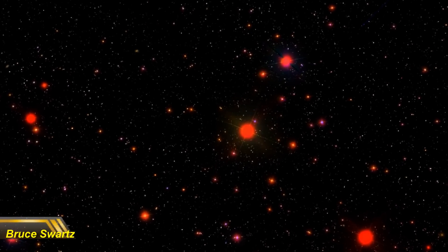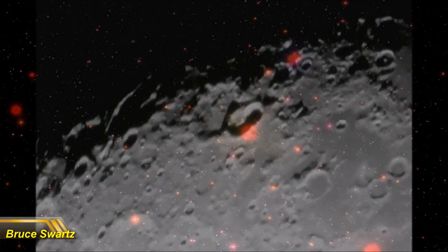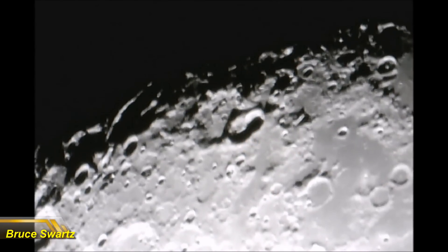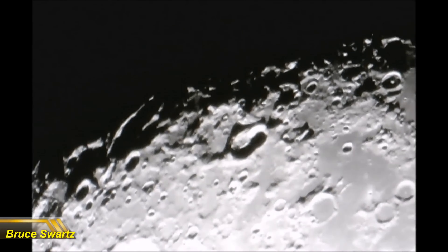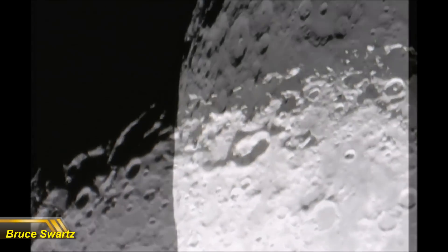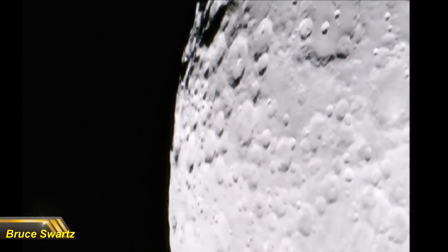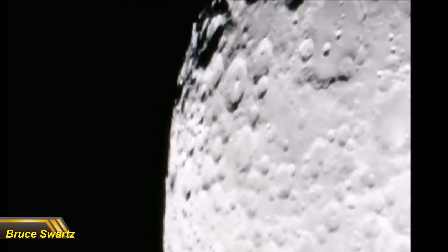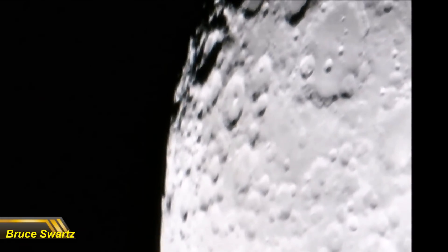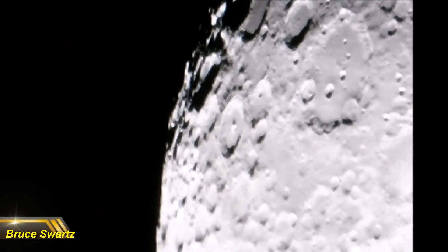Thanks to all the subscribers, welcome everyone. We're going to do some tests — these are high quality images and high quality live footage of the surface of the moon. I want you guys to give me some feedback. Tell me what monitors you guys are looking at this on. I'm going to upload at the highest quality I can, and I want to know if you guys can see the same quality that I'm uploading. And don't forget, if I'm uploading in 4K — as I will be doing — you need a 4K monitor.